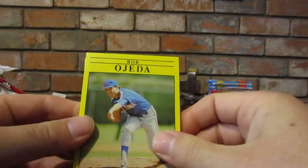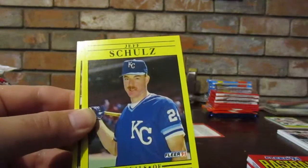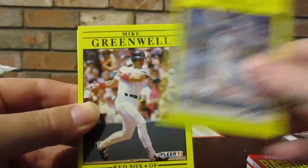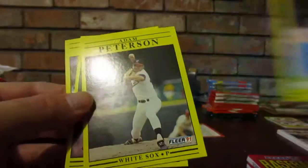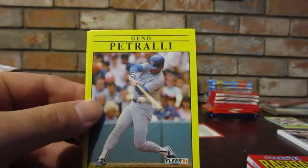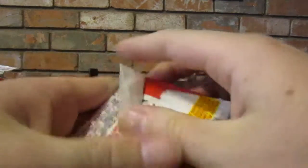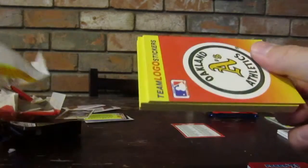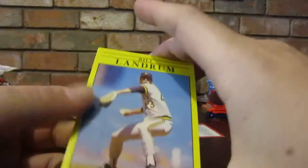Fleer 91 - team logo sticker cards. Apparently Cody didn't - whoa, I haven't seen these before, these are cool, I really like how these look. They're not even really showing up on the camera. Gino Petralli. Never played a hole. Lonnie Smith - is he praying? Kenny Rogers. Another Fleer 91 - what is that picture? It looks like he's praying to the sun god. Oakland Athletics team logo stickers. Bill Landrum. Eddie Murray - eat, drink and be Murray! Greg Myers. Mike Jackson.